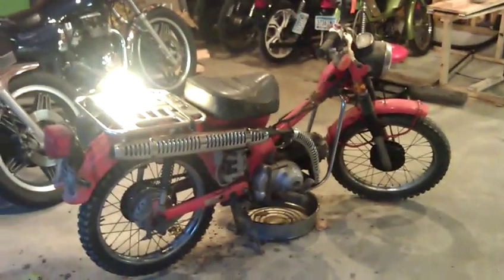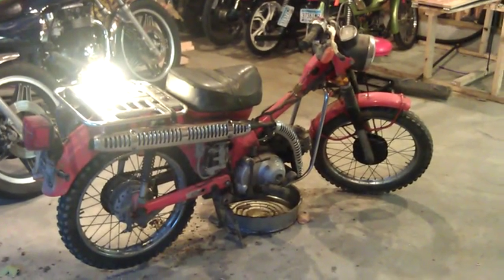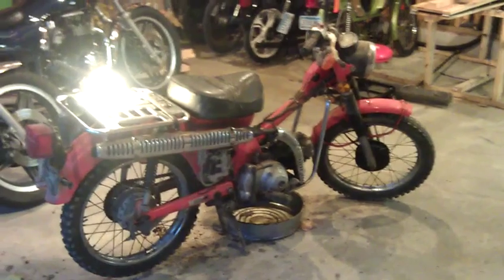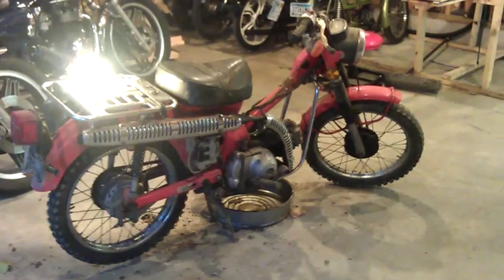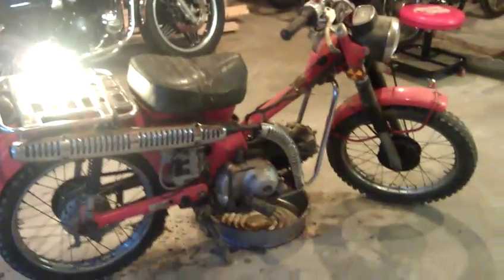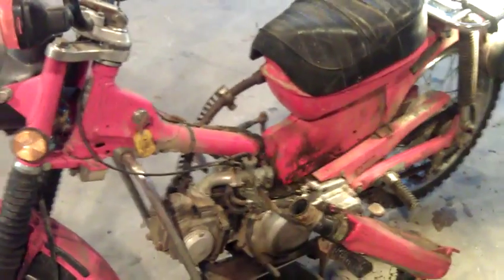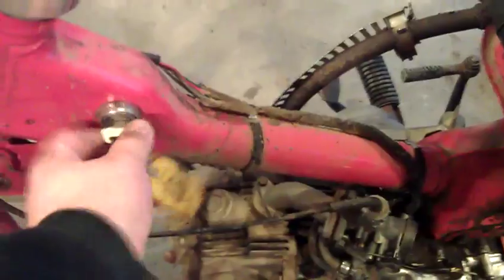I've got a Honda Trail 110 here that I'm fixing up for a friend. I think this sat on his parents' farm for years — I'm not sure how many, but I know it's sat for a long time. I'm really impressed with how easy it was to fix this thing. Basically a carb clean, that was it. It's up and running now — I'll just show you real quick how easy it starts.